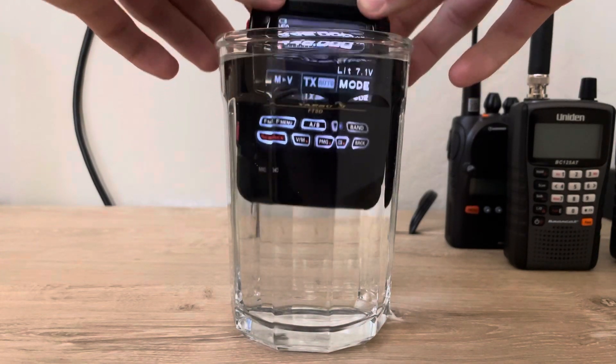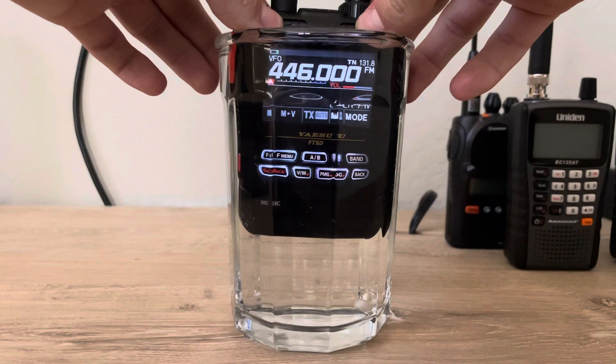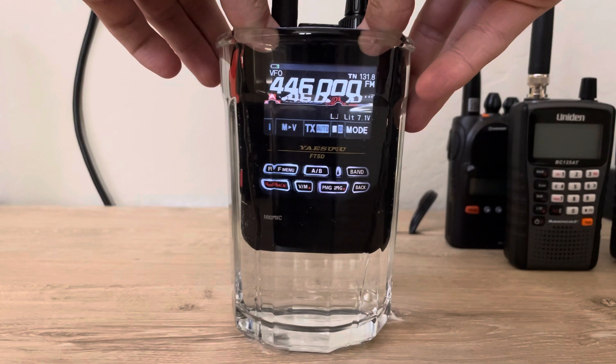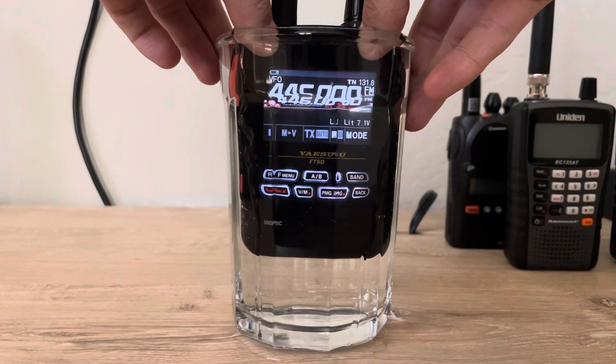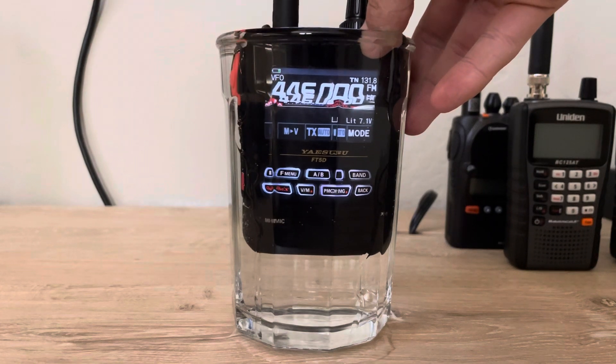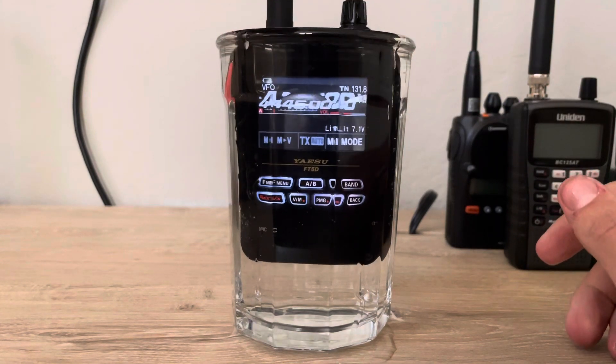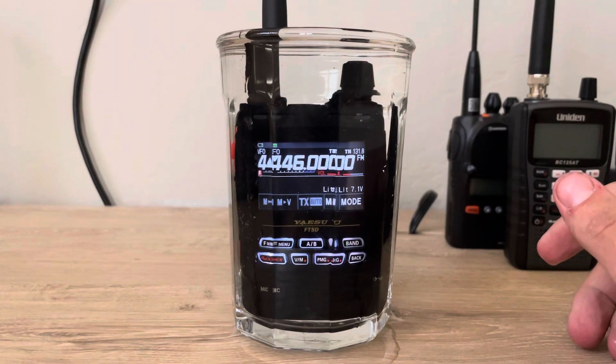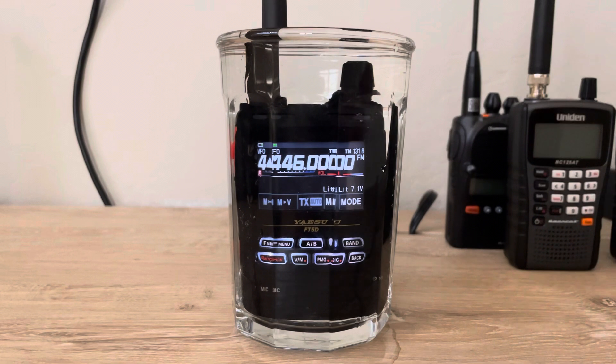I put way too much water in it so I'm just gonna hold it in here for a little bit. I'm gonna set it right there — it's kind of a weird glass so you can't really see that well, but the radio is on and it's looking pretty good. I'm gonna see if I can hear it.